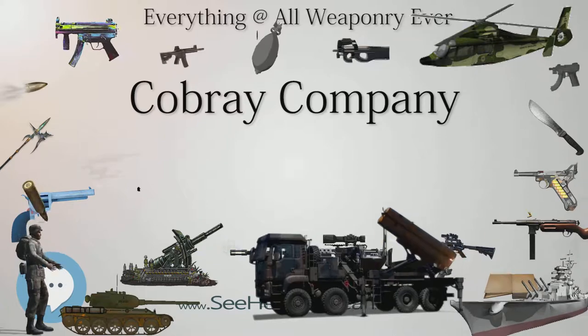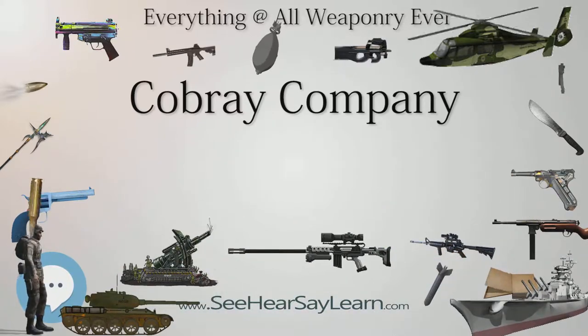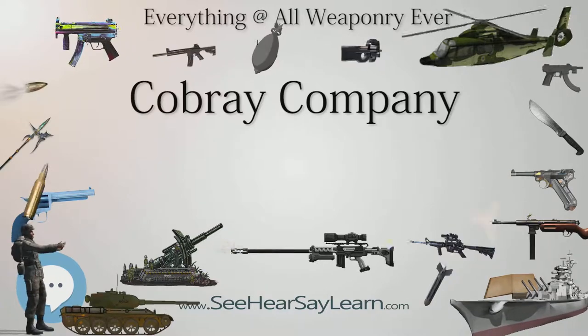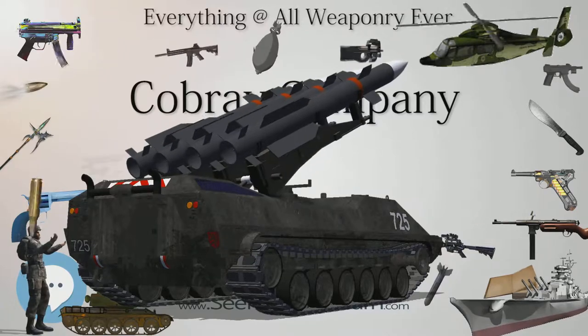Legal Issues: After some legal troubles, the company changed its name to LENAD — Daniel spelled backwards — and produced at least four new models which were designed to conform with the ban on assault weapons that was then in effect.